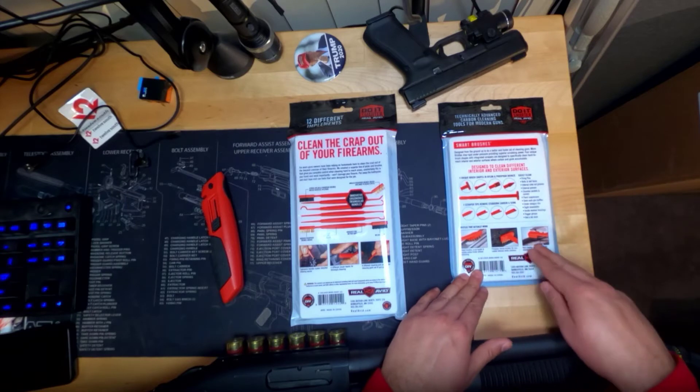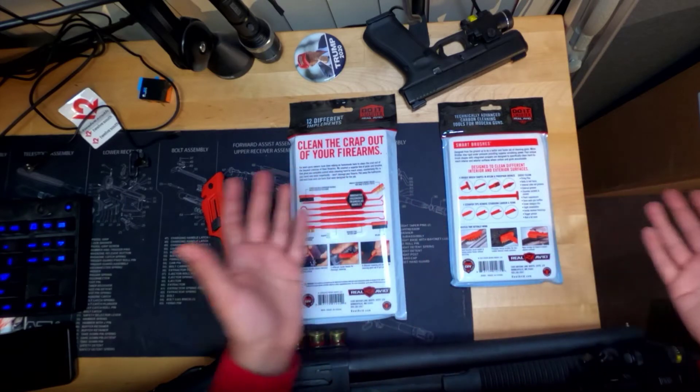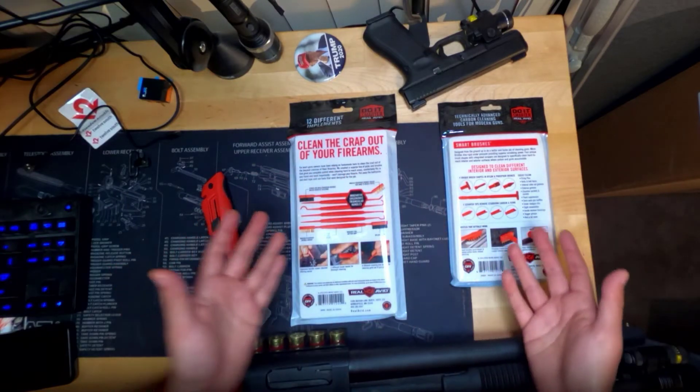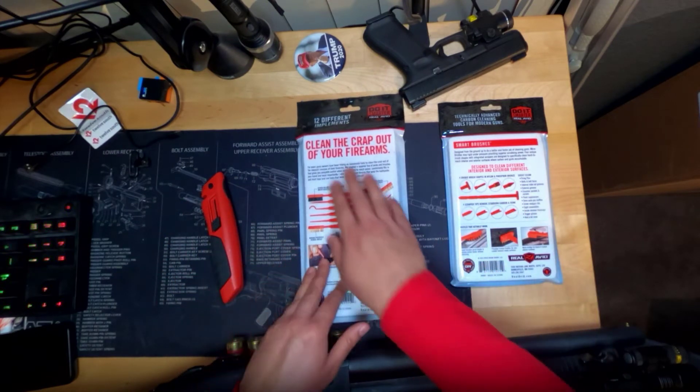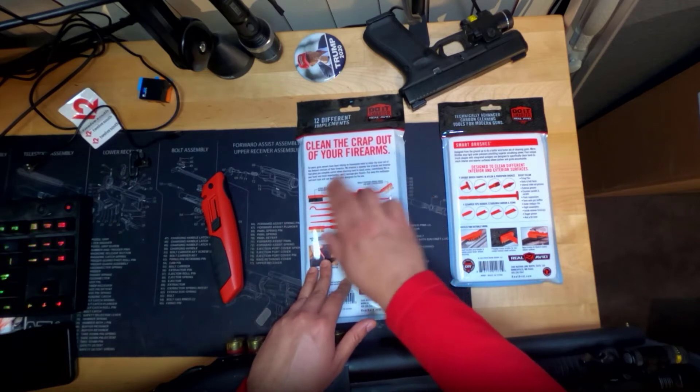And of course, right here below, they're demonstrating clearly how to use a brush. I'm not going to demo these brushes. I'm going to tell you how I feel about them once I take them out of the packaging. And then, you know, clean the crap out of your firearms.